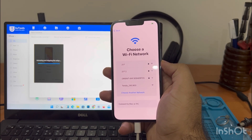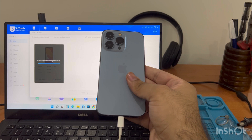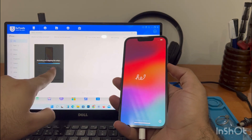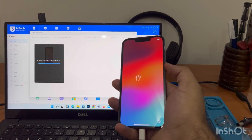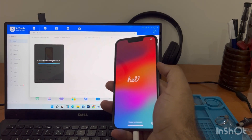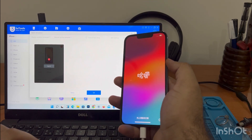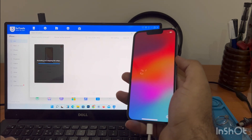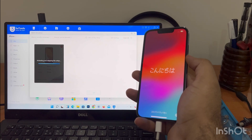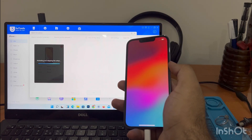This method usually works on select models — make sure you have a model from iPhone 7 Plus up to iPhone 15 Pro Max and it will work. Also note that today the latest version of iOS is iOS 17.0.1, so keep that in mind.